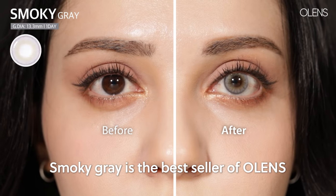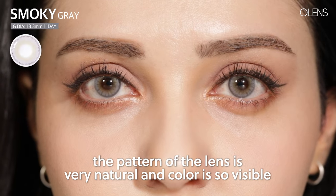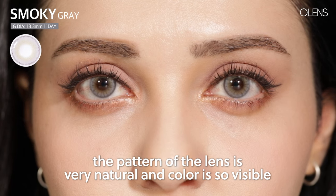The Smoky Gray is the bestseller of O-Lens, and no wonder why it's the bestseller — the pattern of the lens is just very natural and the color is just so visible.